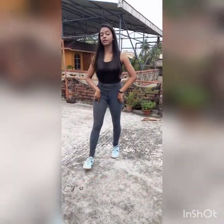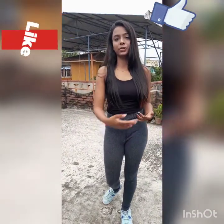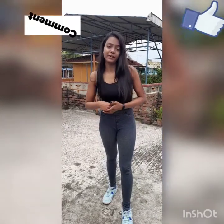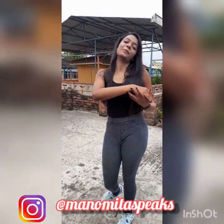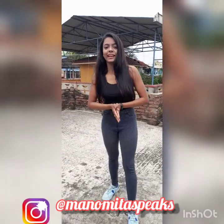In this part you have to do 15 repetitions. Please like and comment on my videos. If you want to join my channel, the link is in the description box, and my Instagram ID is there too. I'll see you next time, bye.